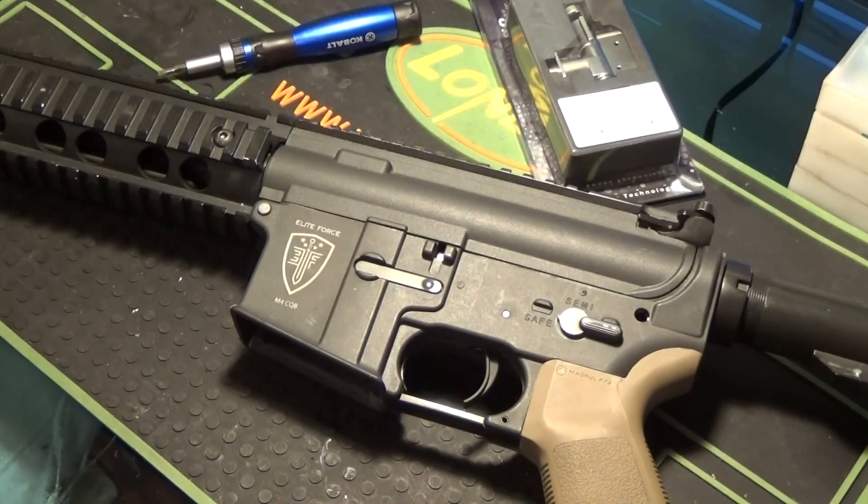So here it is, the Elite Force M4 that I've worked on several times. Now I know you guys are probably asking why has he worked on this several times — if he's done a good job it shouldn't break down. And you're correct, it shouldn't. However, Ares, which is the OEM of Elite Force, has all these little problems. Towards the end of the first video I said the front of the gearbox is starting to crack. The Ares gearbox shells are not that good, especially the version 2 ones. They're very thin up top to accommodate for their thin receivers.